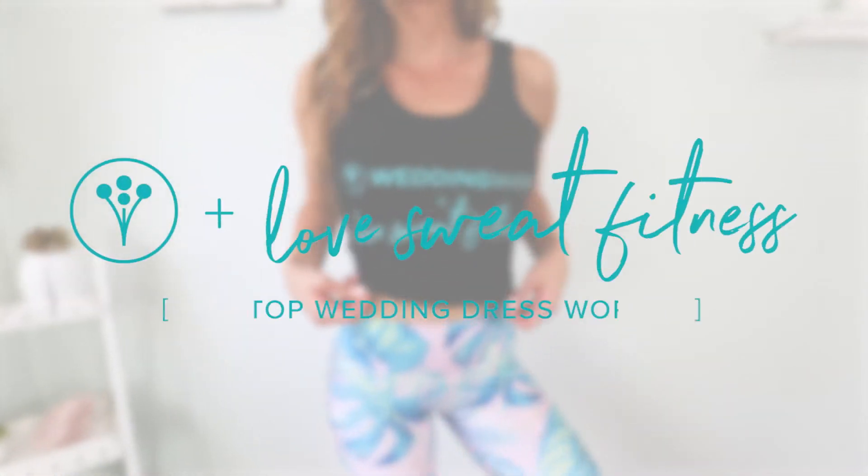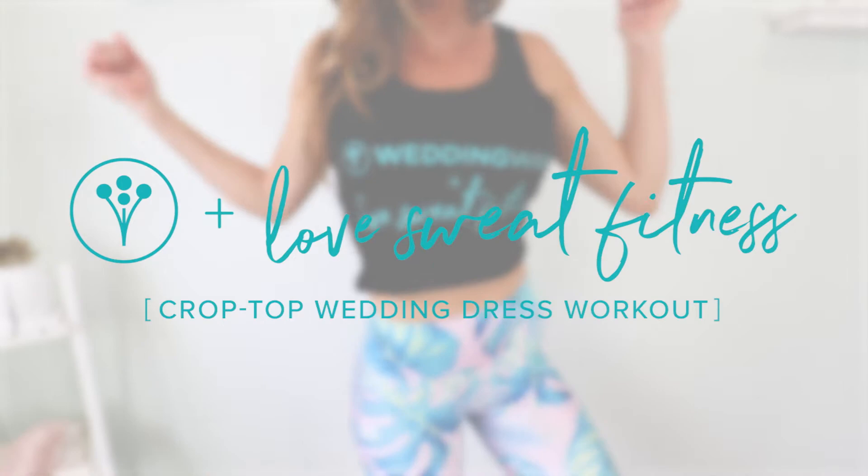Hey guys, it's Katie of Love Spot Venice and today I'm giving you a five-minute no-equipment crop top workout. This is perfect for all those cute dresses and skirts where you want to rock a crop top, whether you're heading to a wedding or walking down the aisle. We're not doing any standard crunches in this workout, but you are still going to target all of those abs and feel every single inch of them.